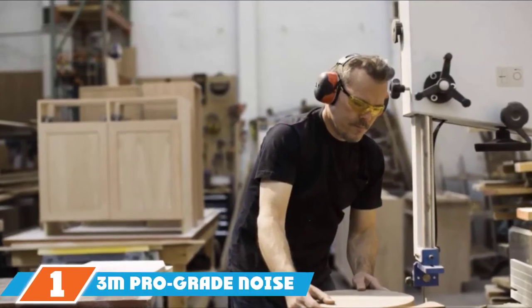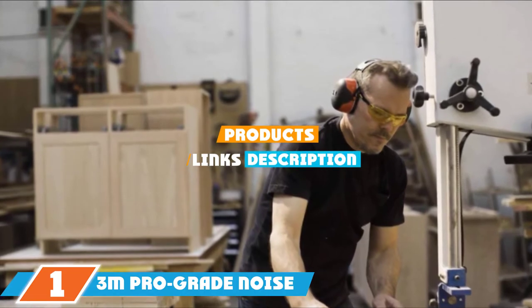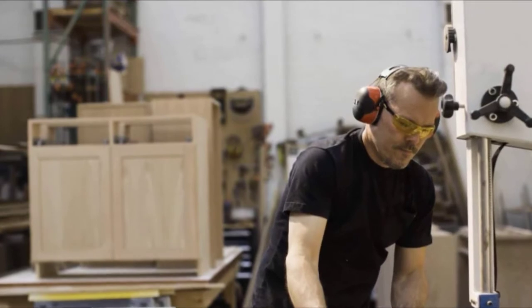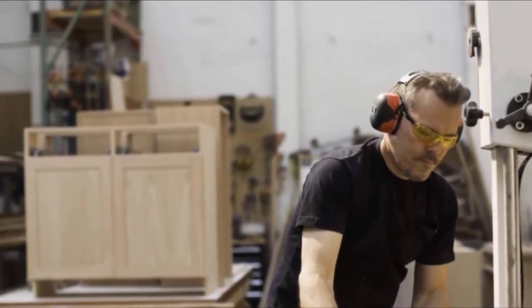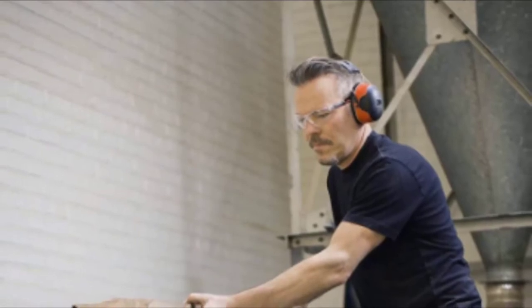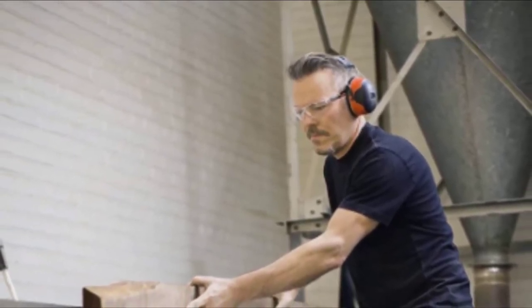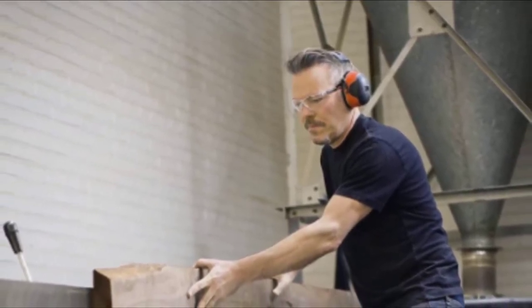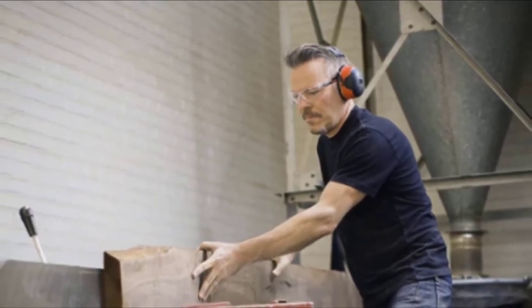At the first position of our list, we have the 3M Pro-Grade Noise Reducing Earmuff. If you prefer over-the-ear protection but have concerns about weight and overheating, the Pro-Grade Noise Reducing Earmuff may be a good choice. These muffs use a rubber over-molded headband with ventilation to help keep you cool and comfortable, whether worn on top of your head or around the back of your neck. They're also lightweight and adjustable, providing a comfortable fit for all-day work conditions.